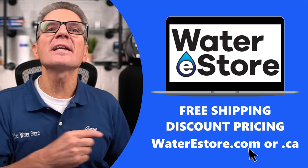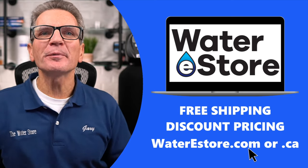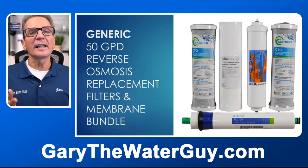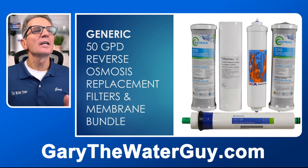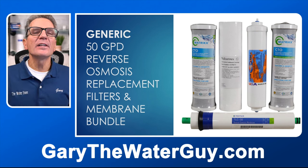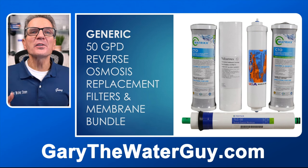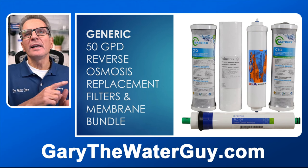When maintaining a reverse osmosis drinking water system there might be some minor nuances that differ between make and model, but basically it's all the same. If you're looking for replacement filters or membrane, you can go to our websites — waterestore.com in the US or waterestore.ca in Canada. We offer free shipping and discount pricing. Don't forget about our reverse osmosis replacement filter bundles. We've pre-selected the filters you need — the carbon filters, the sediment, and even the membrane. It's all pre-selected for you and it'll save you a whole bunch of money as opposed to buying each filter separately.